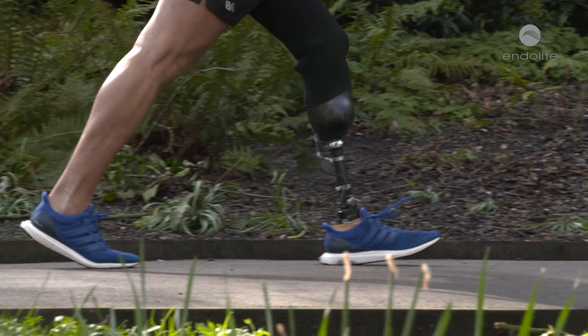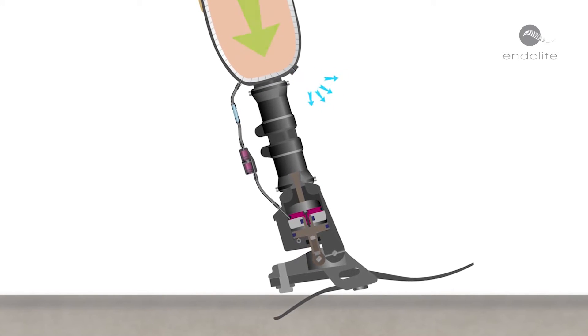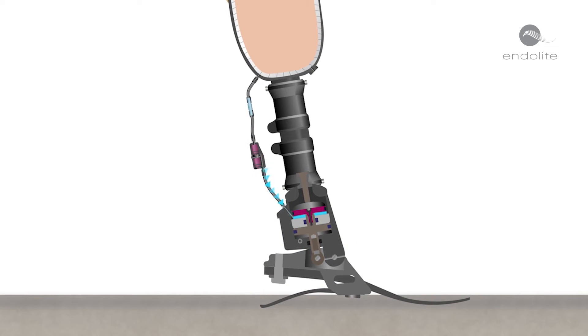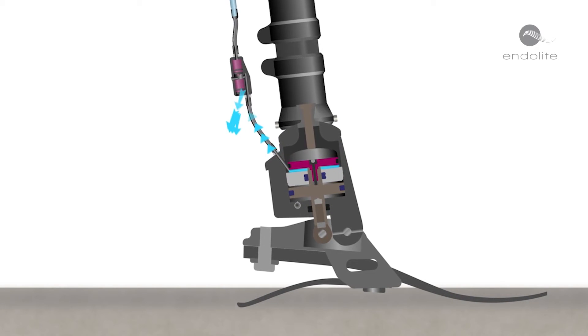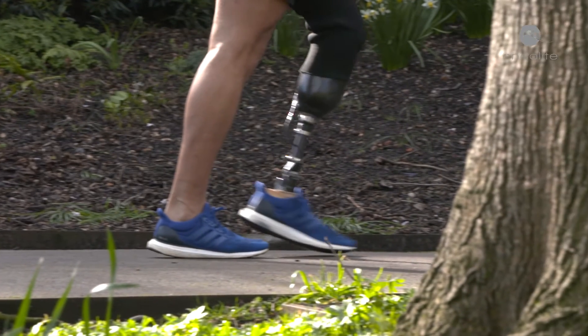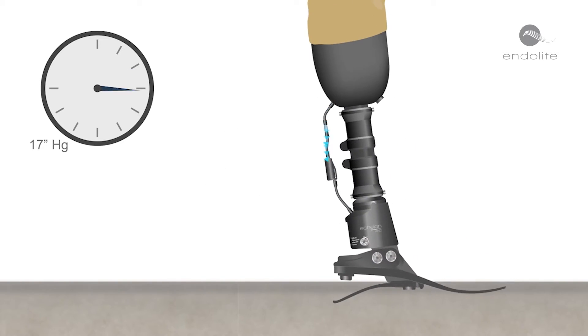The wearer presses their weight into the prosthesis, initially expelling air through a one-way valve. Simultaneously, the ankle plantarflexes, actively drawing air out of the socket. This air is held in the valve chamber and released into the atmosphere as the tibia progresses and the ankle dorsiflexes.